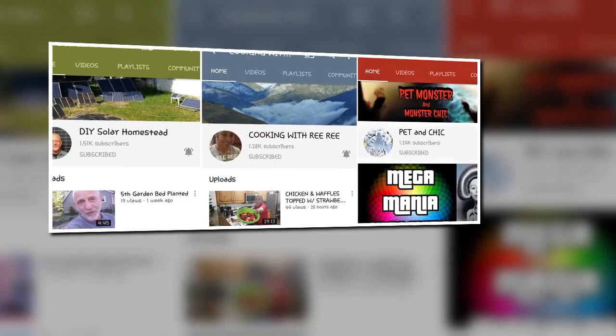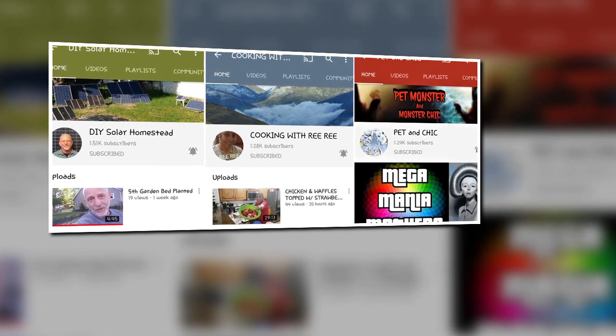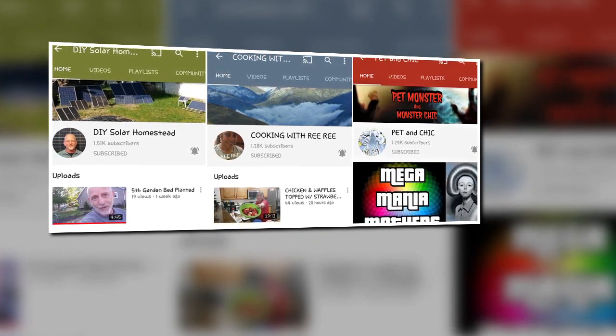Solar, wind, and dreaming off-grid. Cooking, shoutouts, and motivation. Music, art, and your pet monster. Are these your people?